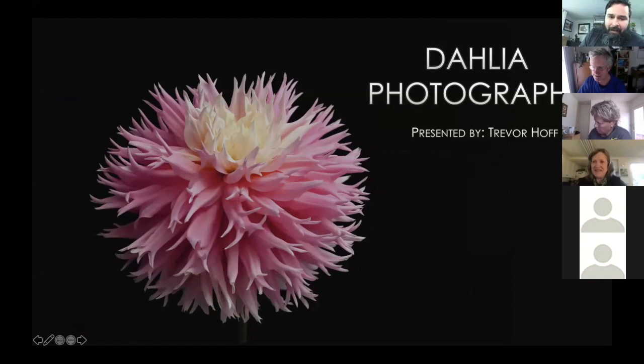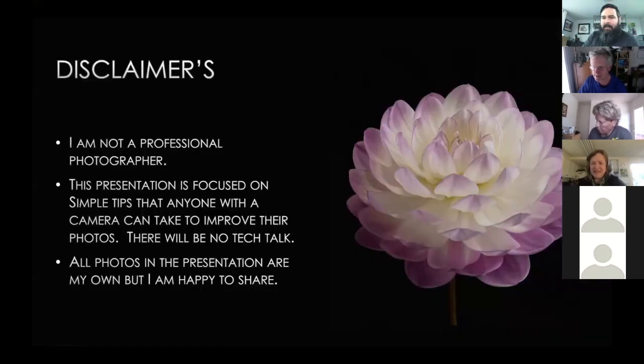Thank you very much for the introduction, Larry. I want to start with a couple of disclaimers right off the bat. I'm not a professional photographer in any way. Four years ago I started growing my first dahlia, and after a year of growing them and not being able to capture their beauty on camera, I decided to go buy a nice camera. I spent a thousand dollars on what to me was an exceptional amount, and I started taking pictures in that third year, learning from YouTube videos and books.